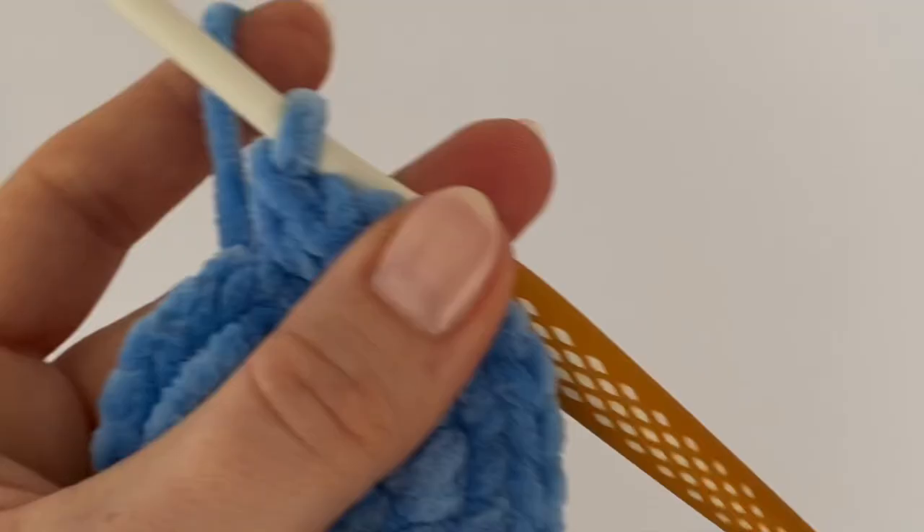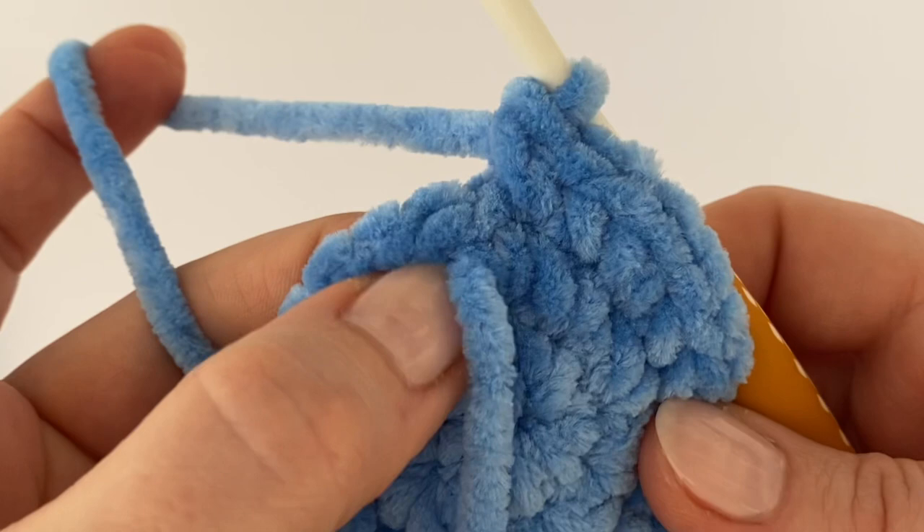At the end of the round, in the very last stitch, make just one single crochet.